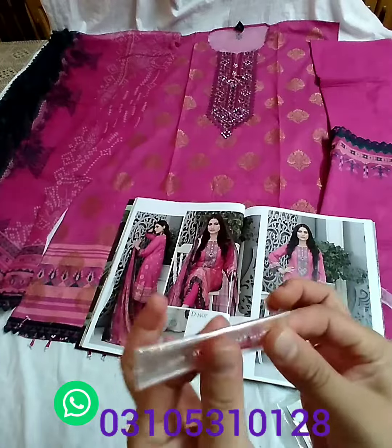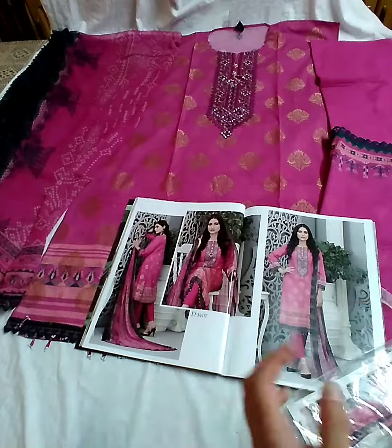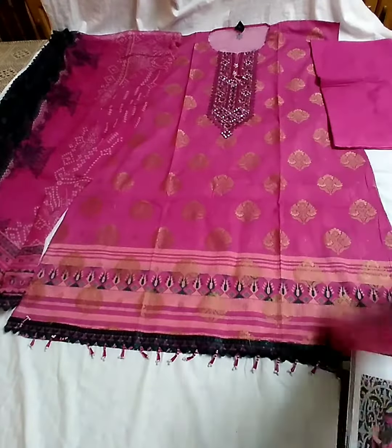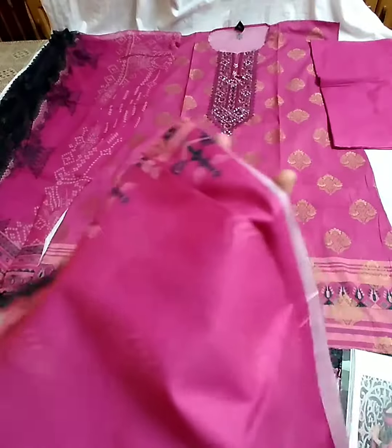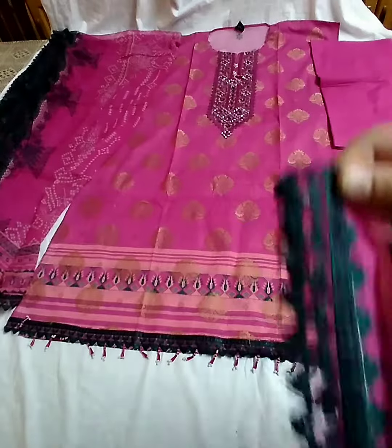Tussles, extra tussles, or beads for the attachment — agar koi missing ho to. Sleeves Banasi lawn. Embroidery sitara lace.